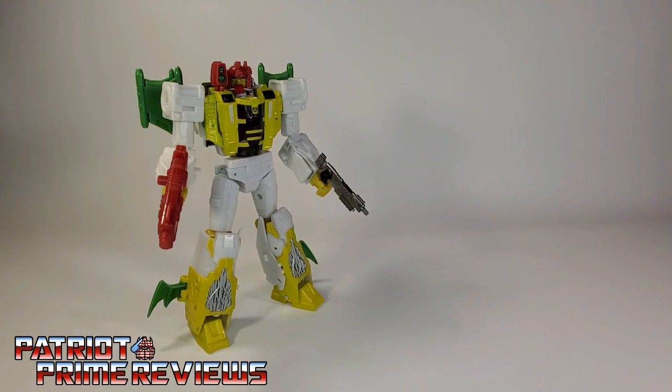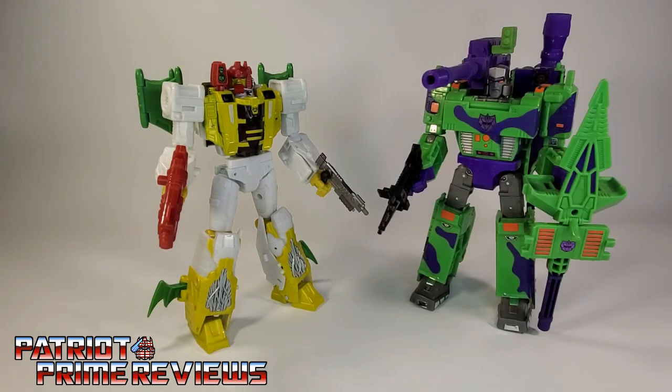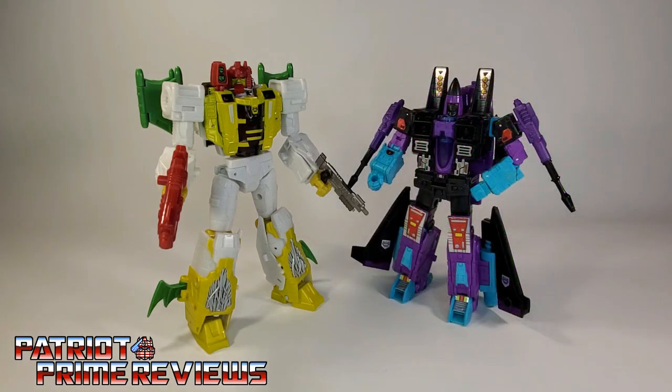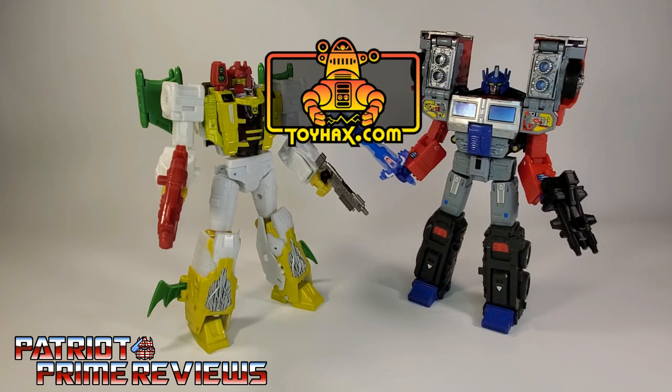And now for some quick size comparisons. Here is Transformers Legacy G-Axis alongside G2 Ramjet and Legacy Laser Optimus Prime with ToyHacks decals.